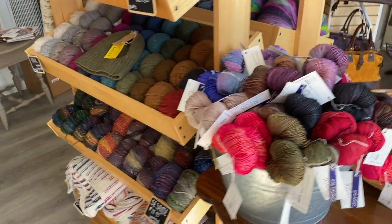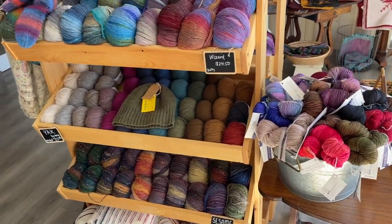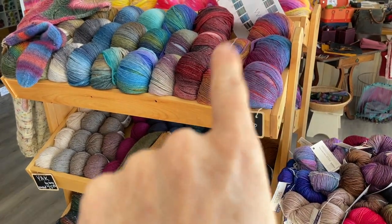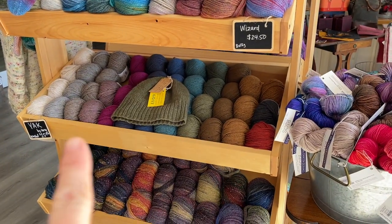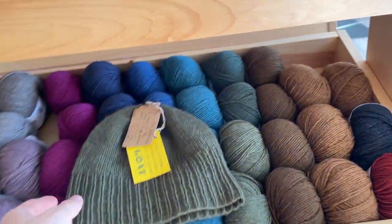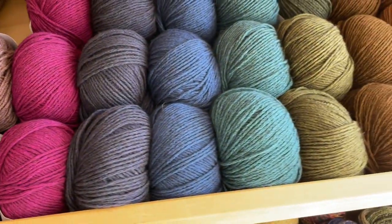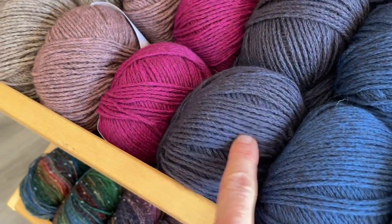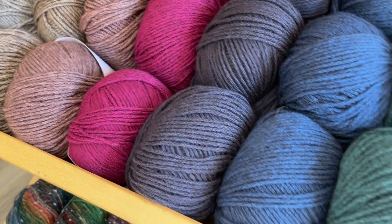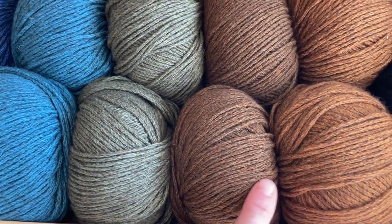Behind this we have our newly constructed autumn display. It's fall and we wanted to get some of our gorgeous autumn yarns out right by the front. We've got Wizard right up here at the top, followed by gorgeous Yak on the second row. I just have to show you some of the new colors of Yak — absolutely gorgeous. Love that pinky color, and then there's a beautiful navy gray color that's hard to capture in this light.